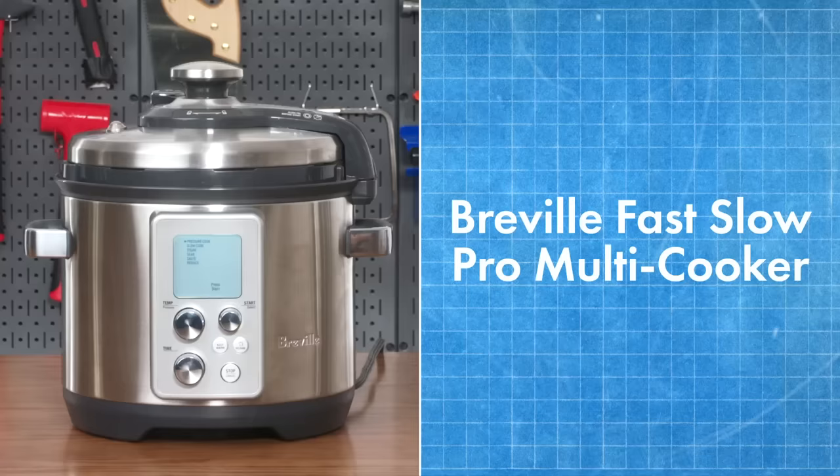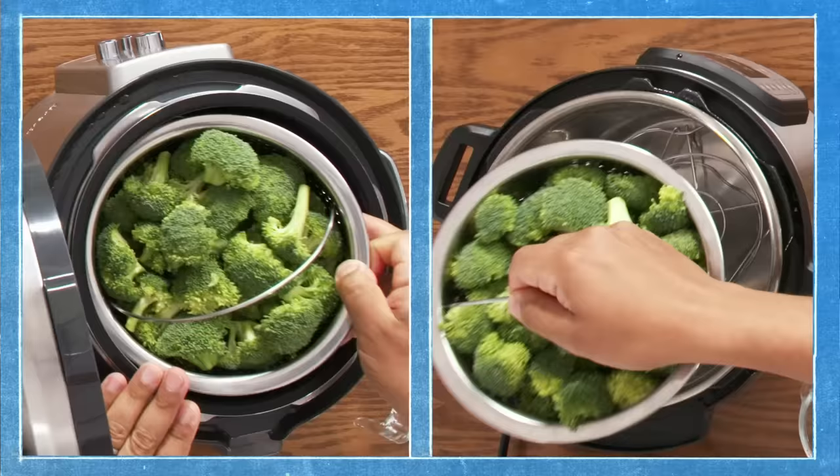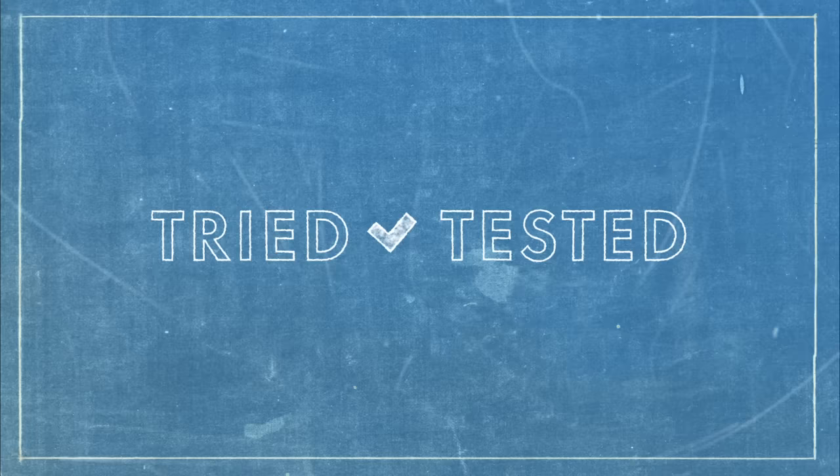I'm Vincent and I'm a product design engineer. This is a $300 top-of-the-line multi-cooker marketed as one of the best in the world. And this is an Instant Pot with all your standard multi-cooking features. I'm going to be testing these out, breaking down why they're designed the way they are — not necessarily to say one is better than the other, but to examine variation in multi-cooker technology. This is tried and tested multi-cookers.